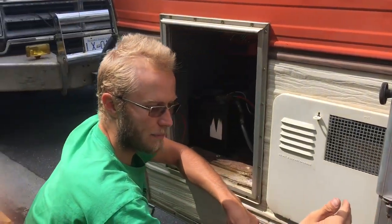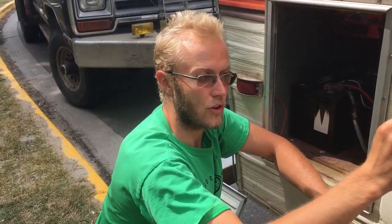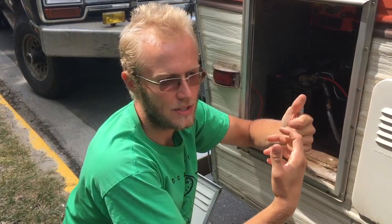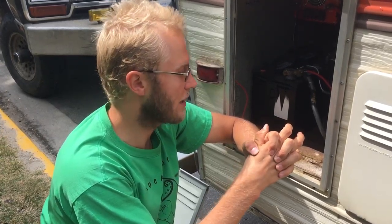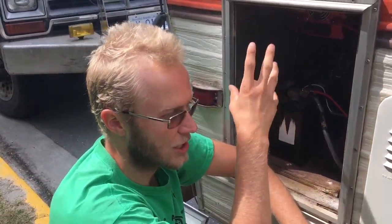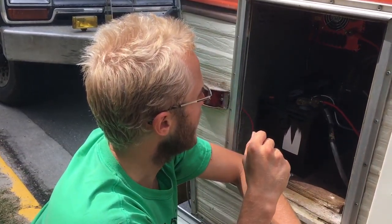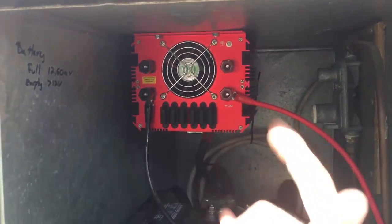If we were going to plug in at a campsite, we'd go into the breaker panel, make sure the inverter was off, and then turn the breaker on that comes from the wire going to your campsite plugin. You don't want both on at the exact same time because you can have issues with surging or electrical fires. So shut the inverter off, then unplug from the campsite and turn your inverter on.